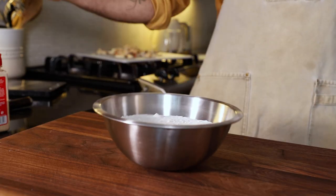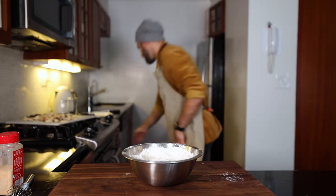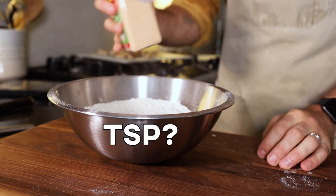Next up I need to make a tempura batter. One pound — 455 grams — of flour, and I need to add a little salt. One teaspoon. This bowl is too small, okay — bowl change. About a teaspoon of pepper, about a teaspoon of garlic powder. Or more. Whatever.